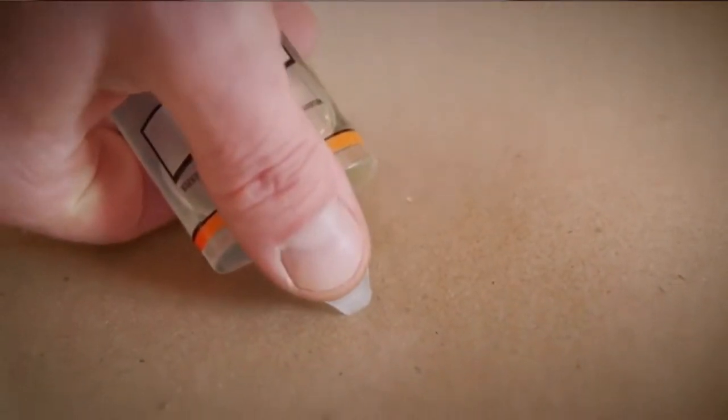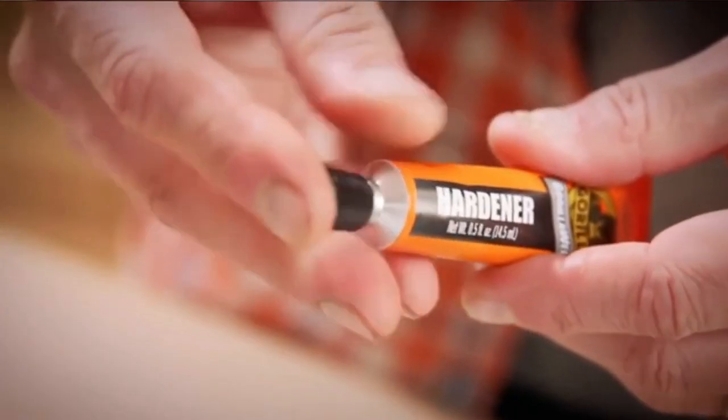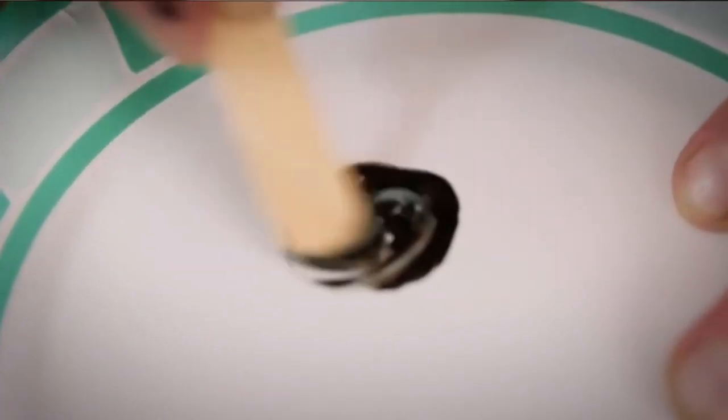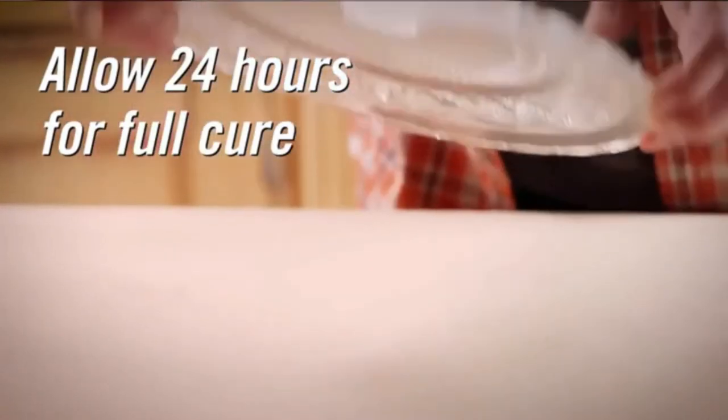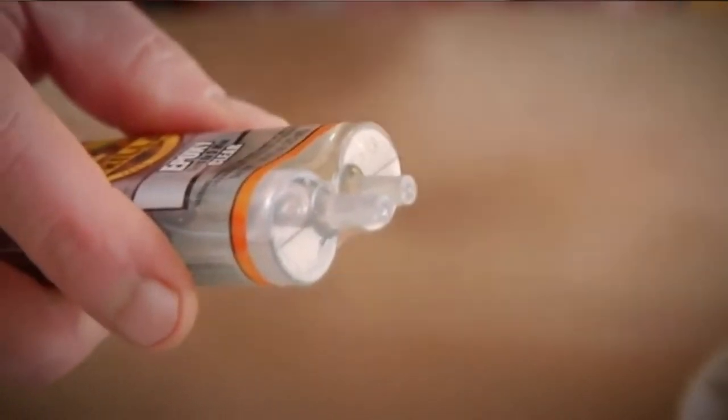What we liked most: you can use it on various surfaces, it dries clear leaving a spotless appearance, it is easy to dispense and use, it is waterproof, and it is fast drying. What could be improved: it has a strong odor.